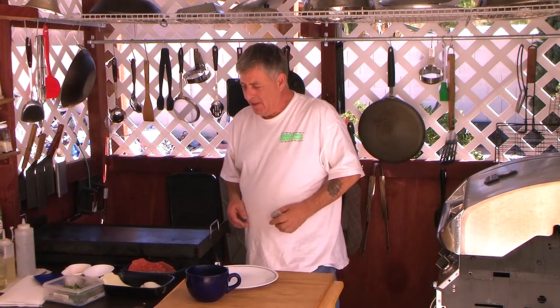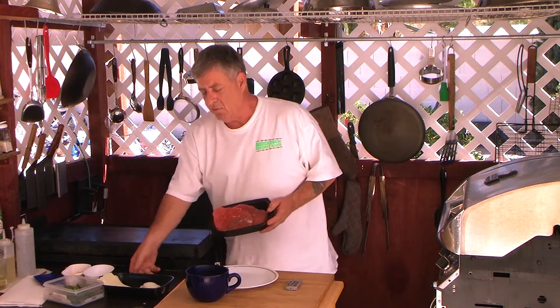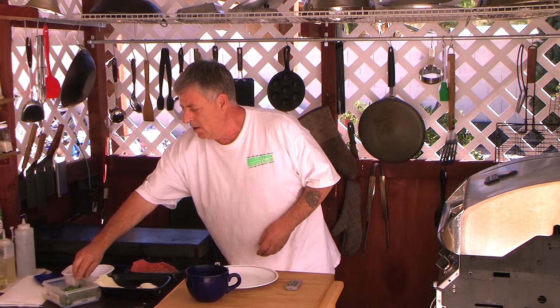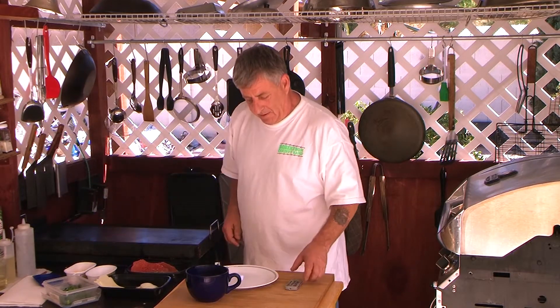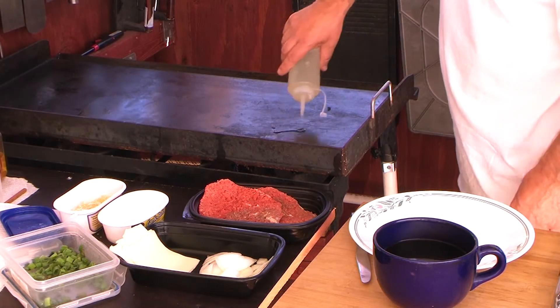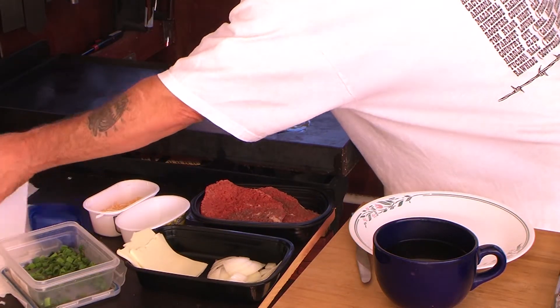Happy Thursday everybody, thank you for watching and thank you for subscribing. If you like the videos please pass them on — that's what they're for. Today we're gonna do something very simple: I'm gonna do a cube steak on the flat top grill with onions and cheese, and of course I'm gonna add some scallions and an additional four cheese. Let's get cooking — first I'm gonna add a little bit of oil.